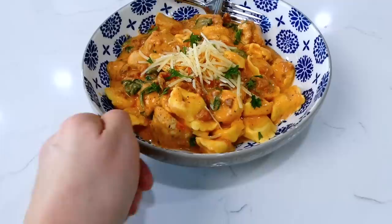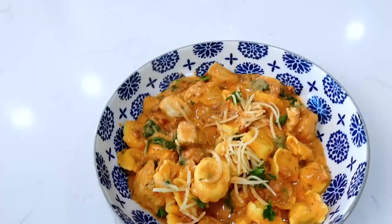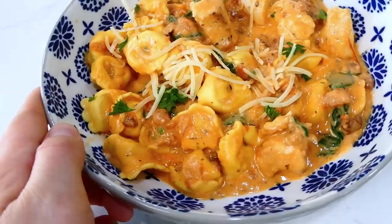If you know me, you know how much I love cooking with tortellini. If you haven't cooked with it before, it's like a pasta with cheese on the inside — it is just so good. You've got to try it, and you've got to try this recipe. It is super delicious.